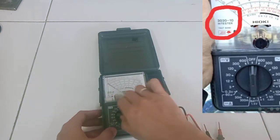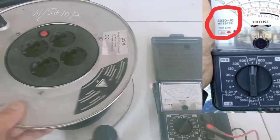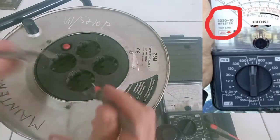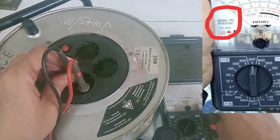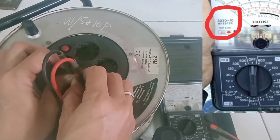Harusnya ketika probe-nya kita adu, harusnya bisa ke 0 ohm. Bahkan ini sudah kita putar-putar di area kalibrasinya, tetap saja dia bergerak cuma sampai situ. Untuk pengukuran yang lain seperti voltmeter, saya ukur untuk arus 220, masih menunjukkan angka yang normal.